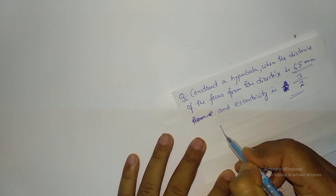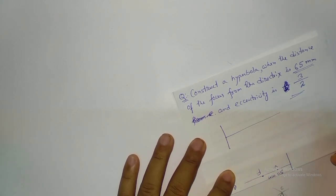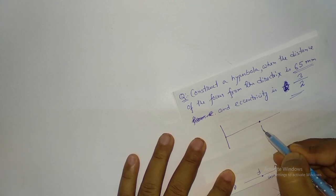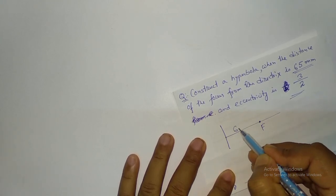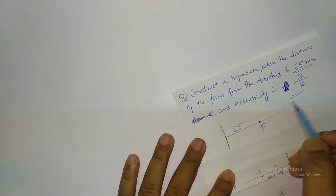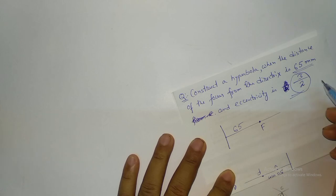You have to draw the directrix and from this directrix you have to draw a perpendicular line. Your focus is somewhere here, which is 65 mm from the directrix. For the hyperbola, eccentricity E is 3 by 2.